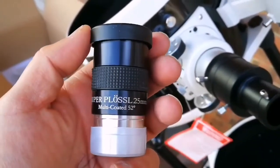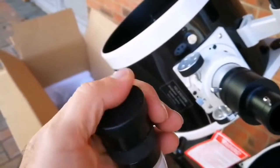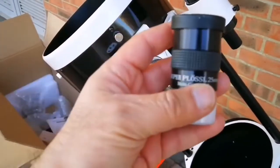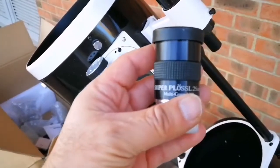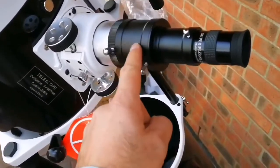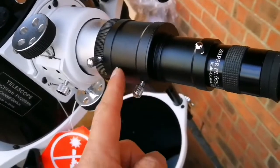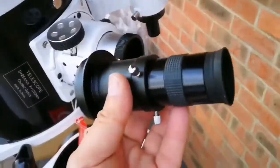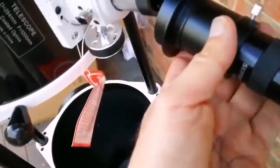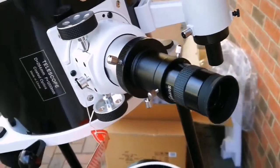I'm delighted to tell you this is a Super Plossl 25mm multi-coated 52-degree true field of view eyepiece. When you buy a SkyWatcher telescope they give you good eyepieces, but this one is super good — a wide-angle view. I've now installed the eyepiece. It looks a little too high so I'm going to remove that extension because there is a T-adapter here. I've removed that length of adapter which increases the focal point, and I'm going to focus on some distant object. The focuser on its own is very good.